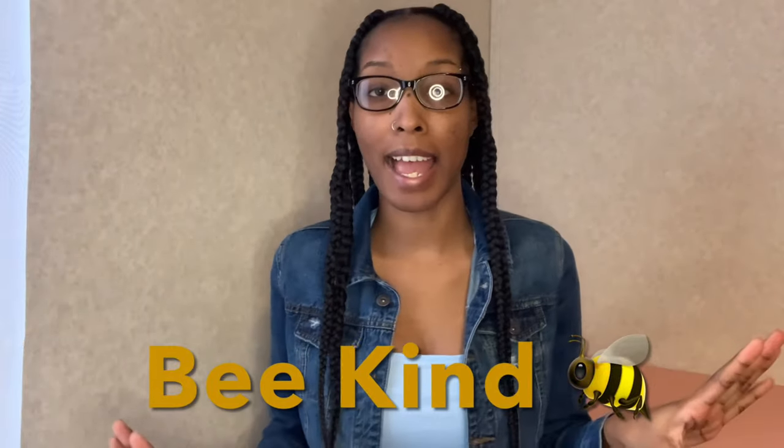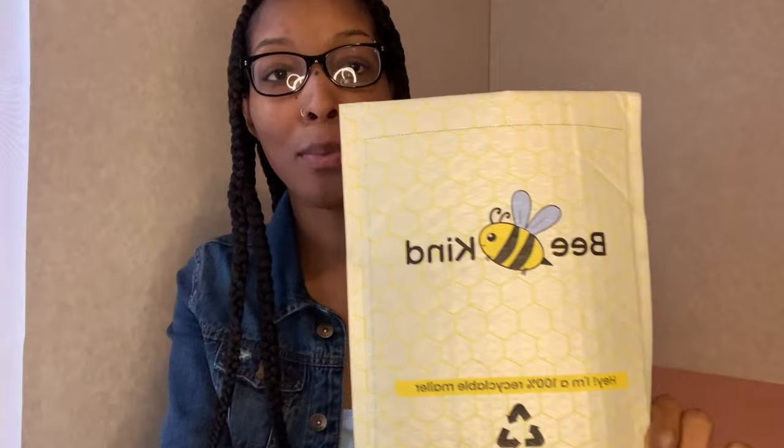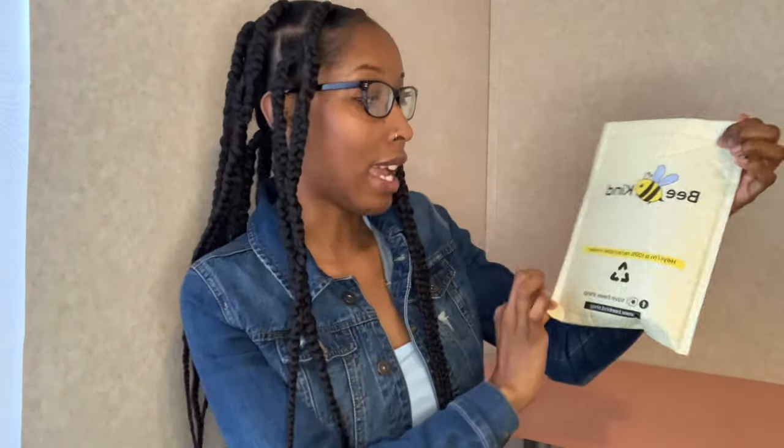In today's video I will be reviewing two products from a company by the name of Be Kind. If you do decide to check out Be Kind, use my discount code so that you can save a couple extra dollars. This is a jewelry brand created with the mission to help protect bee colonies around the world — they donate 10% of each purchase to Pollinator Partnership and other nonprofits. This company basically supports bees.